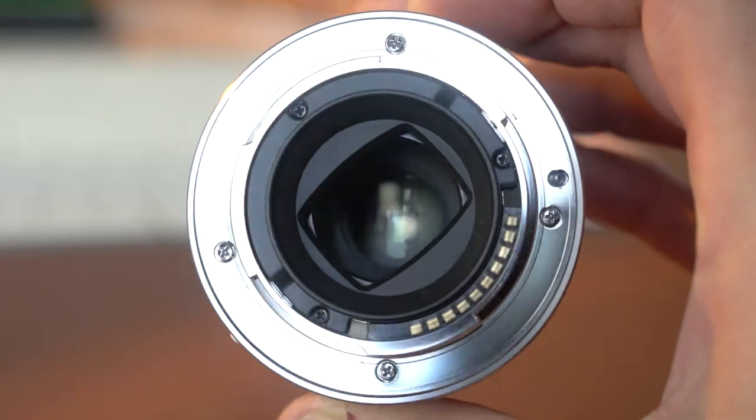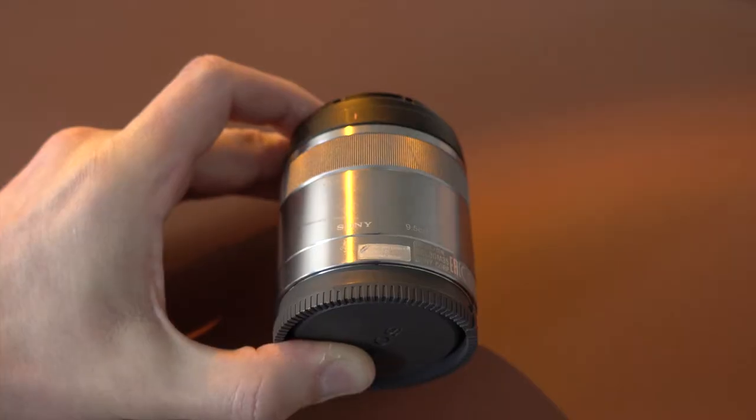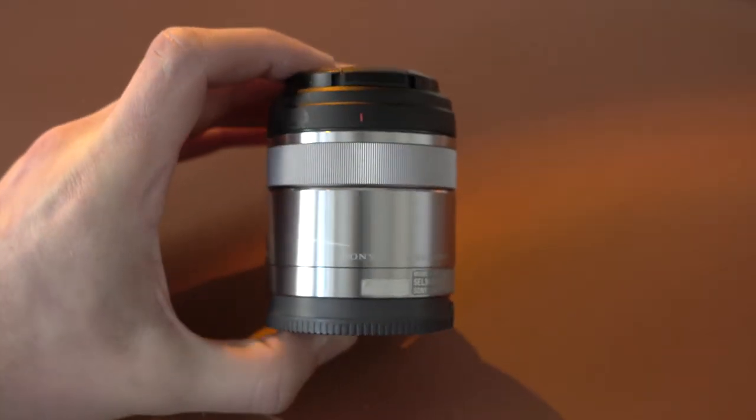The lens is built on a metal lens mount but has no weather sealing, and it weighs 138 grams in total. The autofocus works silently but does tend to hunt when trying to find its focal point — though it's still not bad. There's no lens stabilization built in, but at this price point, that's understandable.